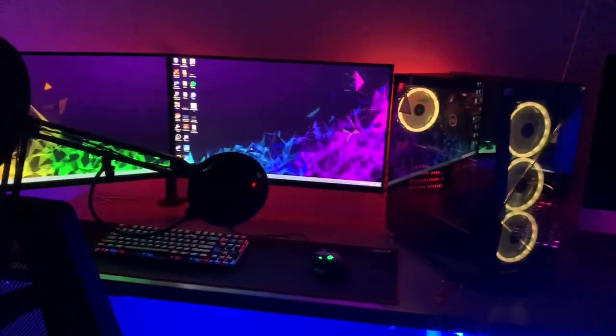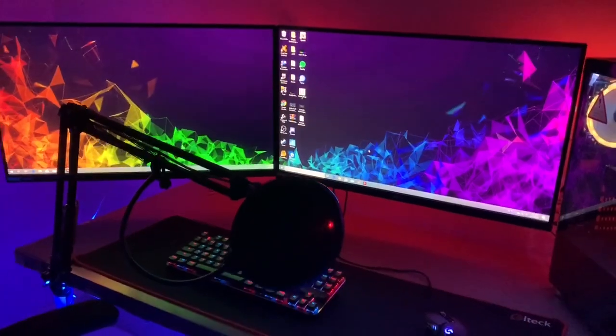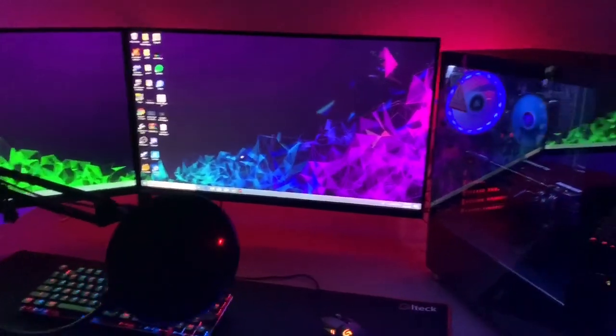Now on to the gaming setup. Here's my gaming setup — this is where I stream and where I just game. I spend most of my time here.